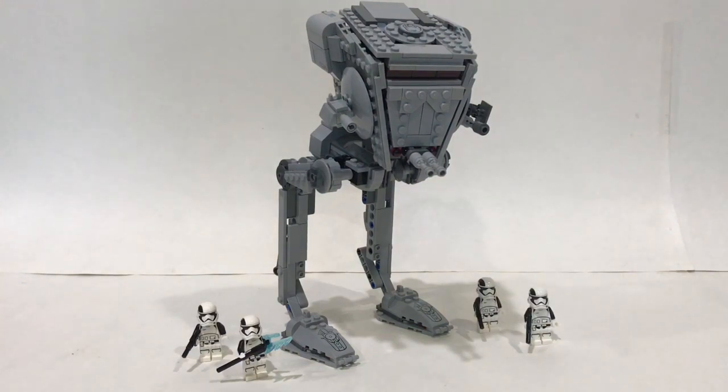Hey guys, BrakeWizard59 here and welcome back to a brand new custom build review. This is a look at my First Order AT-ST Walker. Now before we get started, just want to let you know there will be light spoilers in this video.